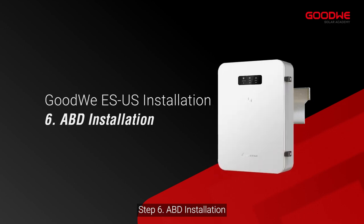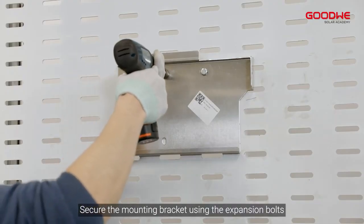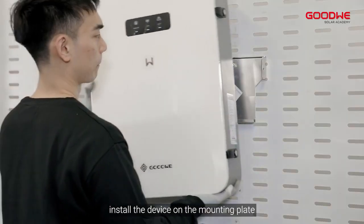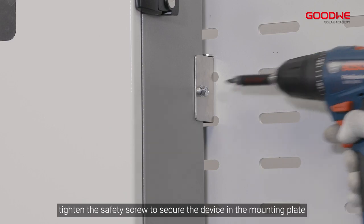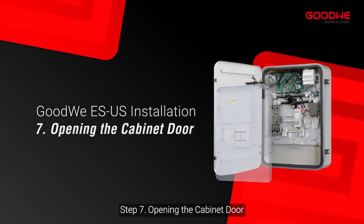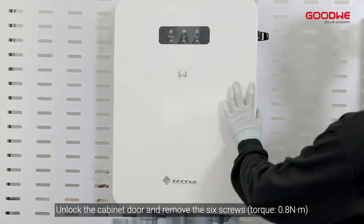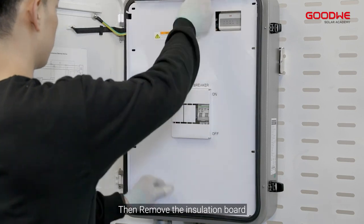Step 6: ABD installation. Secure the mounting bracket using the expansion bolts. Install the device on the mounting plate and tighten the safety screw to secure the device in the mounting plate. Step 7: Opening the cabinet door. Unlock the cabinet door, remove the six screws, and then remove the insulation board.